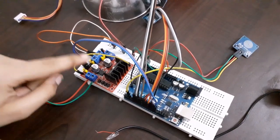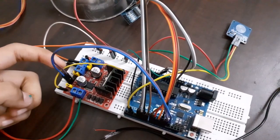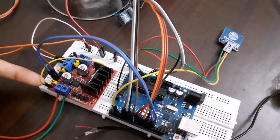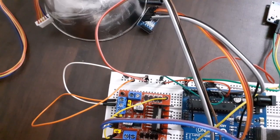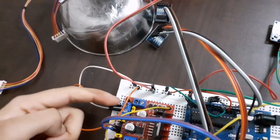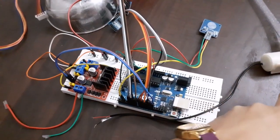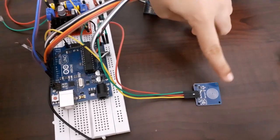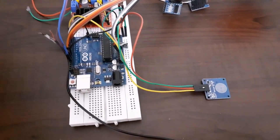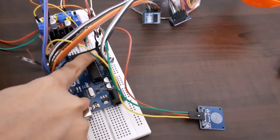Now let's have a look at the connection of L298N motor driver to Arduino. Pins IN3 and IN4 have to be connected to pins 12 and 13 on Arduino, and connect the enabler pin to pin number 3. For the power connection of L298N, the middle pin is connected to ground and the left pin is connected to 5V. OUT3 and OUT4 have to be connected to the submersible pump. For the touch key sensor, the signal pin connects to pin 2, and VCC and ground connect to 5V and ground of Arduino.